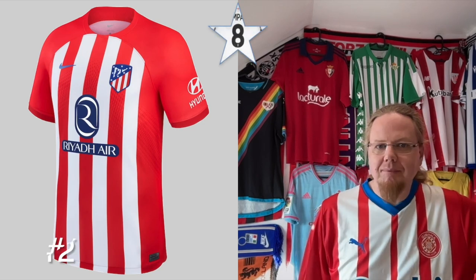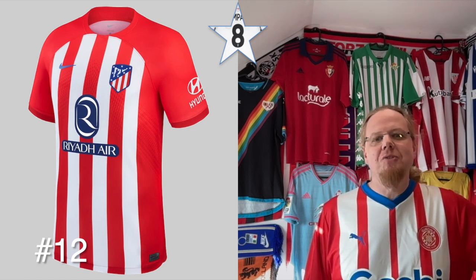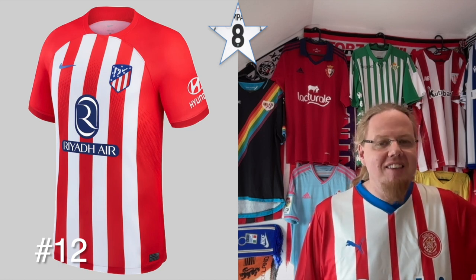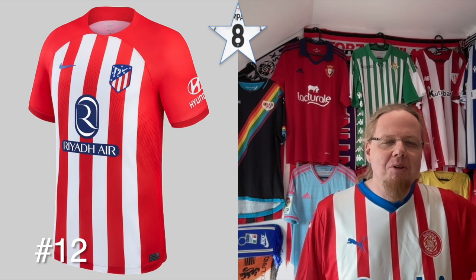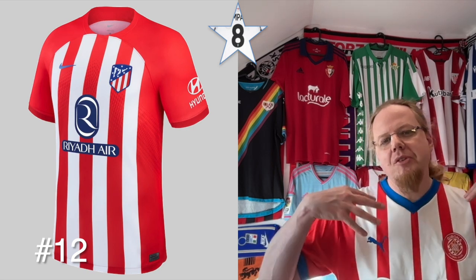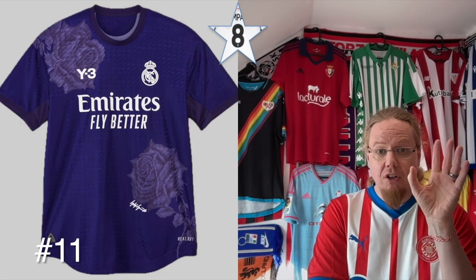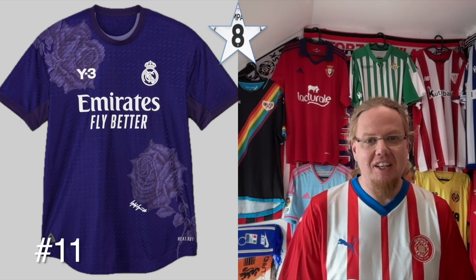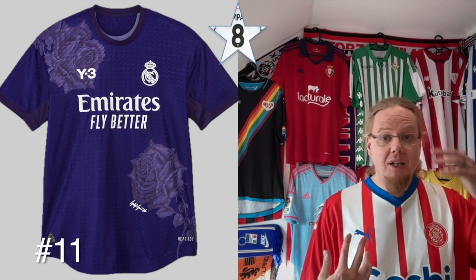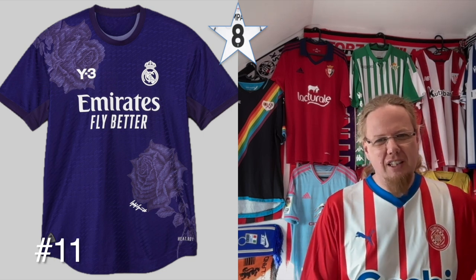Eight-star jerseys: Atletico Madrid home — I reviewed this as eight stars in my Champions League jersey review too. I really like that Atletico is back to a striped look, and the red shoulders aren't a bad thing; I would have loved striped shoulders but you can't do that with raglan sleeves, so this is really nice. The Real Madrid fourth — the worst thing about it is the horrendously overpriced price tag. It's another Yamamoto fashion collaboration — you have the rose banner, purple, and the crest looks a little washed out like on the black version. The travesty was that this was worn at home against Athletic Club, who didn't play in white.